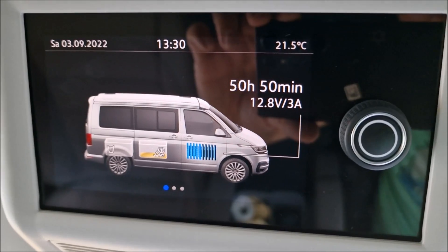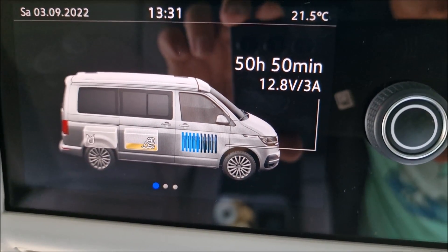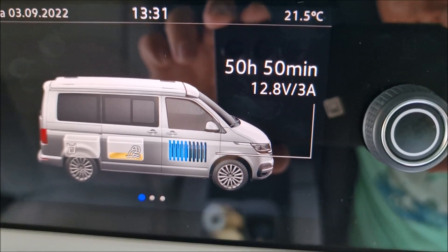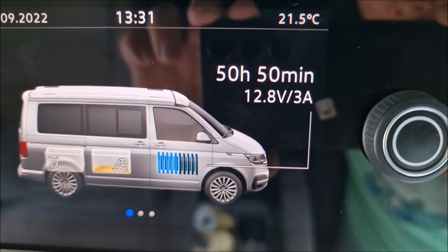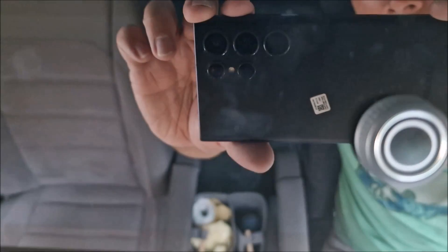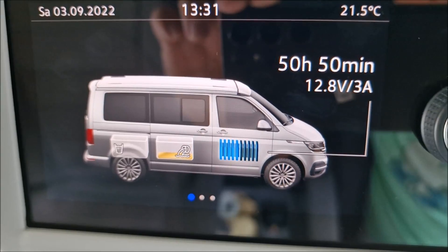Just showing the charging rate - it's reading 3 amps, and I think that's because the voltage is already at a high level so the battery is pretty full. As it reduces down the amps will increase. I'm not an expert on this - I'm learning as I go and I'll be doing some reading on battery voltage and watts to make sure I know what it's all about. Hopefully this video has been useful - until next time, cheers, bye.